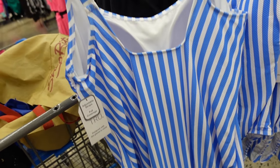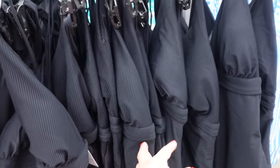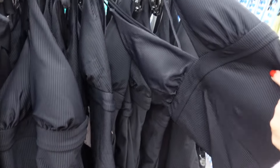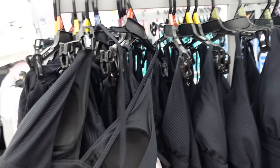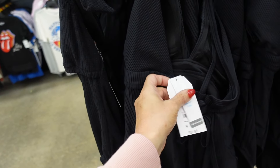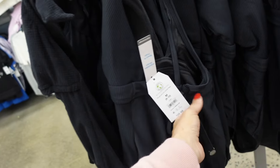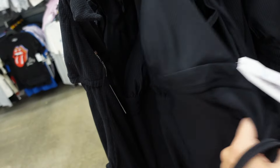A new striped one-piece from Time and True has an adjustable strap, squared neckline, fitted through the body with a fuller back and full coverage at $26.98. The new black one-piece has a plunging v, crisscross back, sewn-in cups, and adjustable straps also at $26.98.